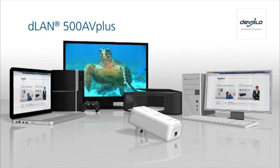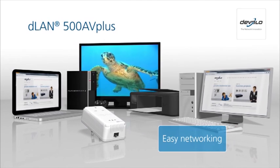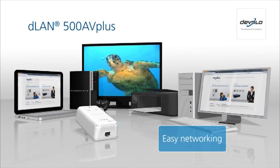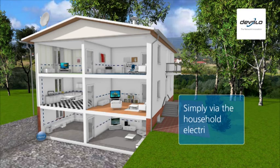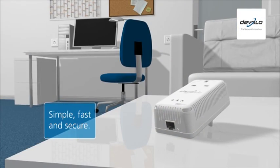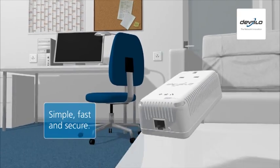Are you looking for the optimal connection for networking your computers and internet-compatible consumer electronics? With DLAN, Develo offers the home plug solution. The power line makes this connection as easy as child's play. It's the easiest way to create a fast and secure network link between two or more devices.